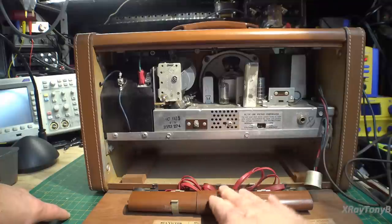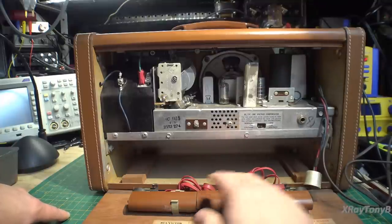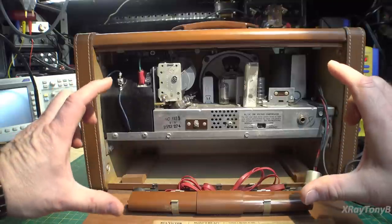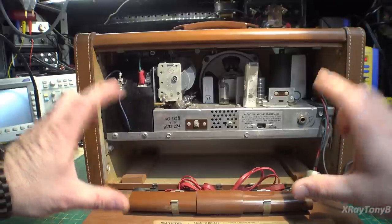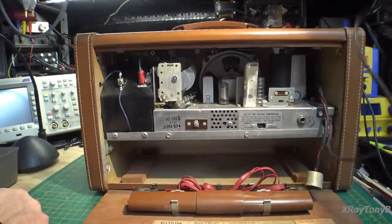This was something Zenith was also doing — they called it the Wave Magnet. They had this type and also a big flat wound antenna with suction cups. Just a couple of things to note about operating this on DC.